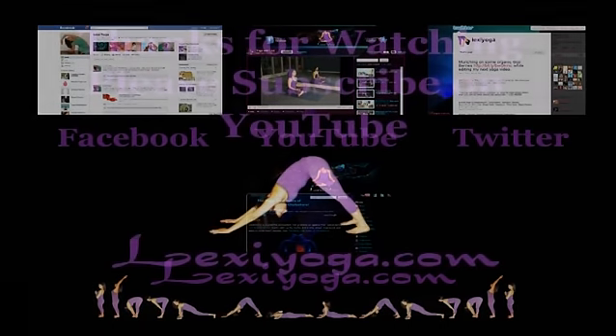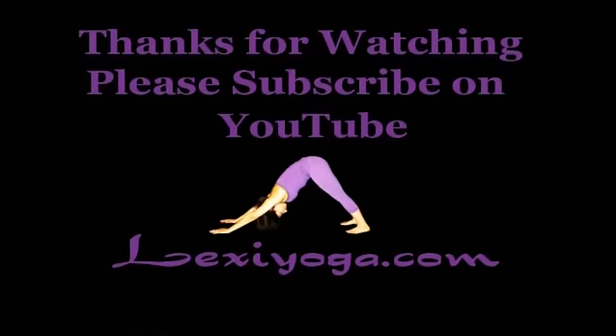You can also visit my website, LexiYoga.com, to find more information on the healing powers of yoga and much more.